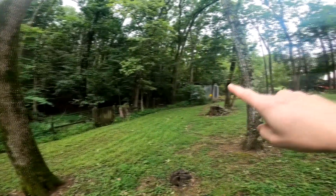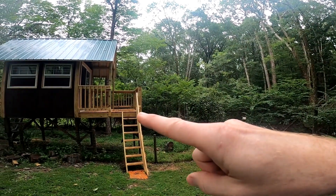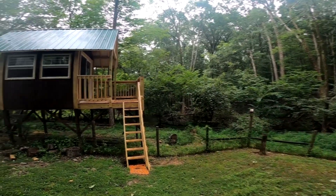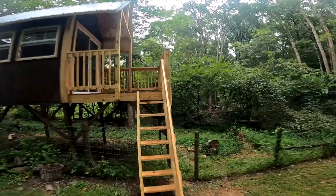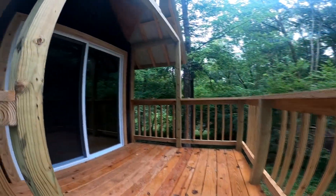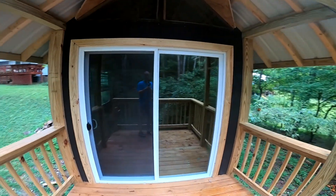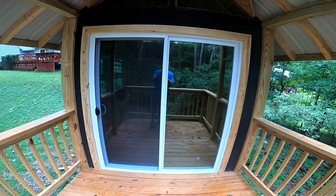We've got a zip line, so you can actually zip up to the porch or you can zip down from the porch.